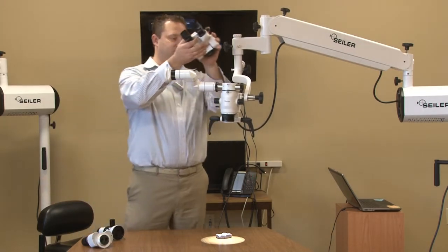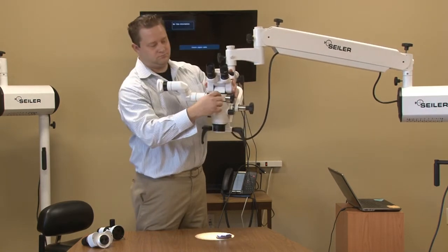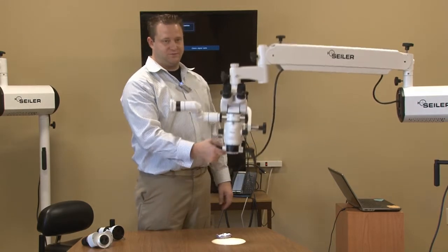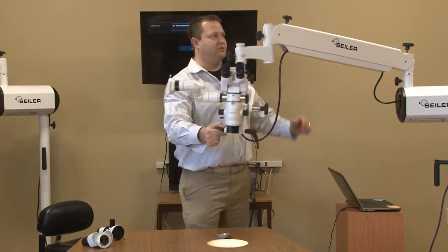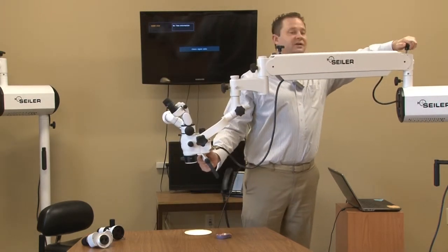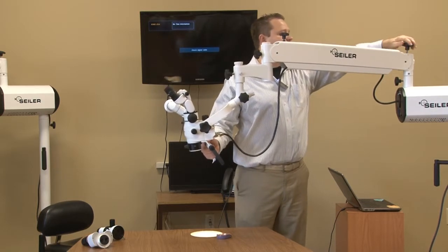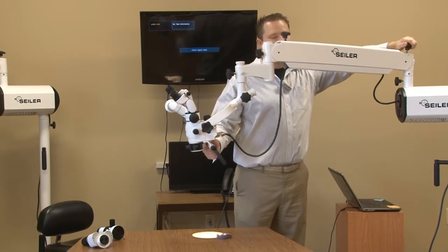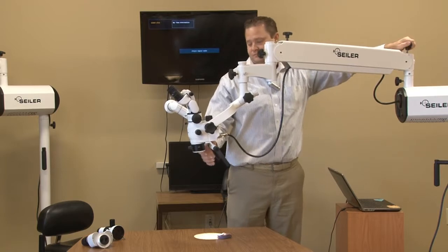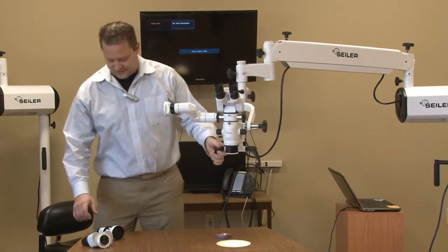We're going to go ahead and put the binocular head on. Remember, it's going to add a lot of weight to this, so you're going to see the microscope drift down. What we want to do — don't lock — we're going to come back to the panographic arm and make the piston arm stronger. This adds more weight than any other accessory to the microscope, so we want to make sure that we have that locked down pretty good.